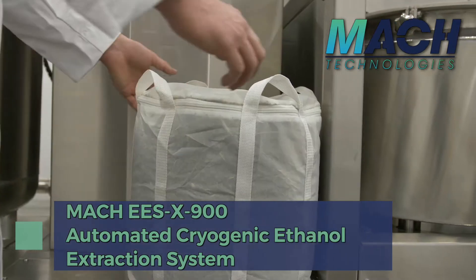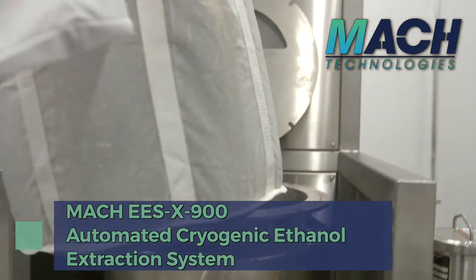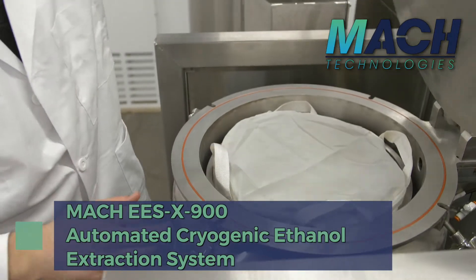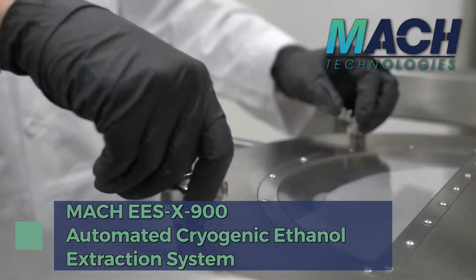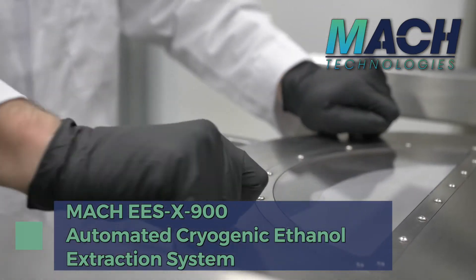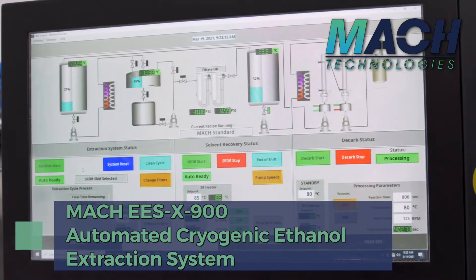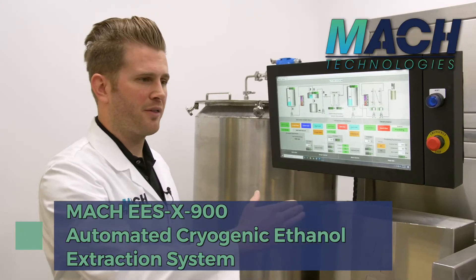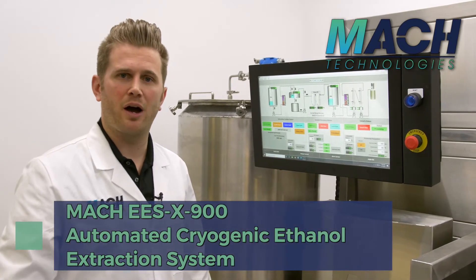To operate the system, all the operator does is load in a bag of biomass every 15 minutes into the centrifuge extraction vessel. From the operator screen, they just press the start button, select the recipe, and start the run — and from there the entire rest of the process is fully automated and controlled.